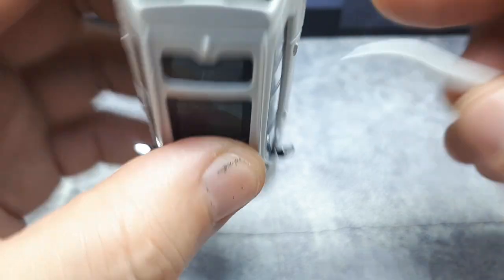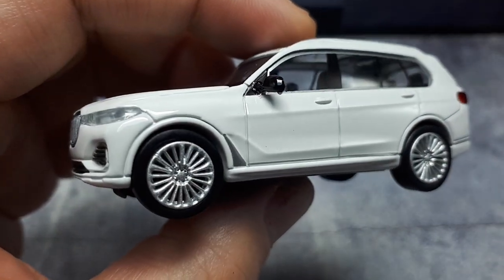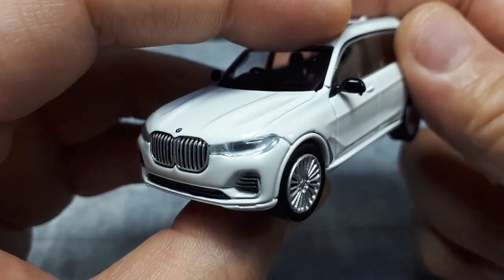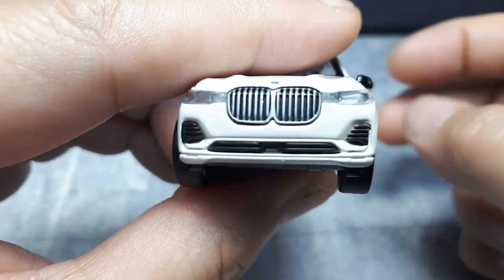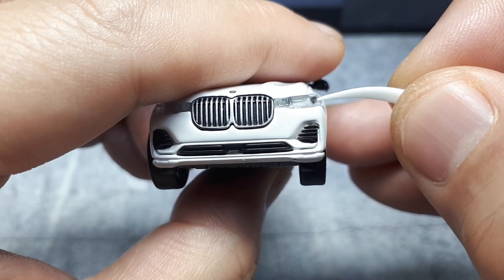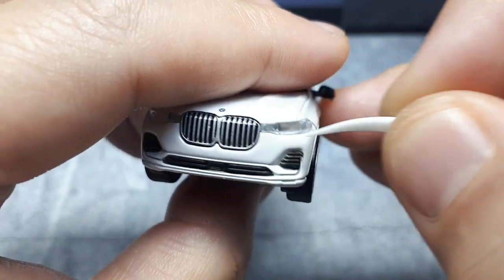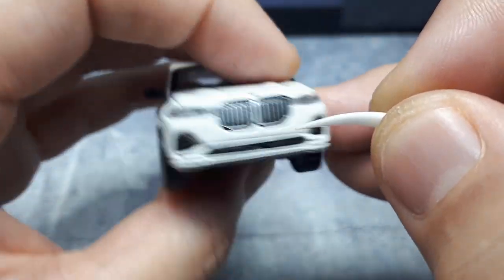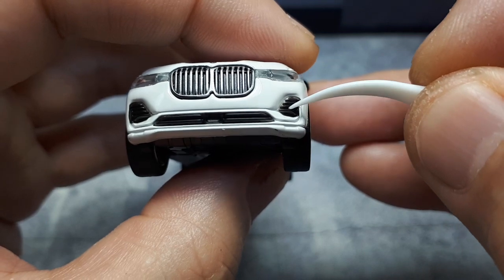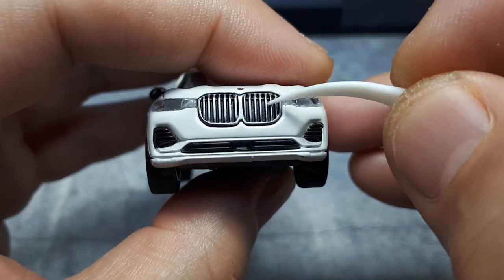There's a reflective sticker in there - it's literally reflecting that toothpick. Going around to the front, we have clear headlights. I don't really get the impression that there's a light bucket back there - it seems like it's just flat back there and painted silver. That circle is where the plastic has a pin going into the casting. At least they're plastic lenses, not paint. There's some black and these grills - these are cast-in grills and there's a sensor here.